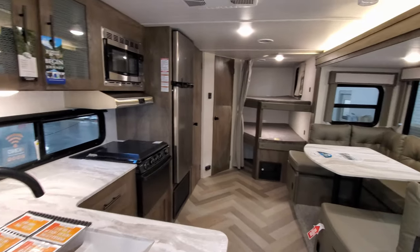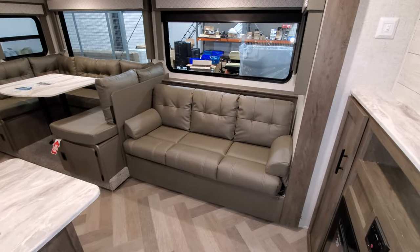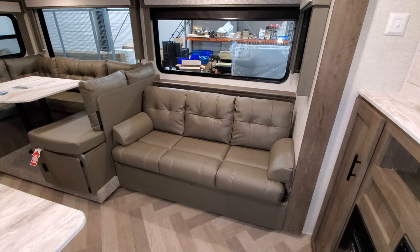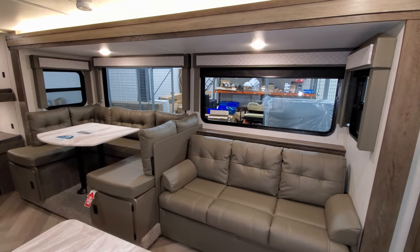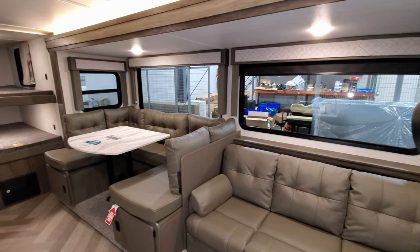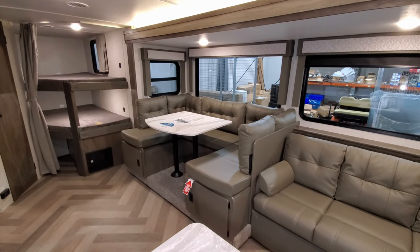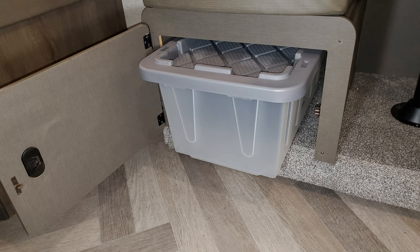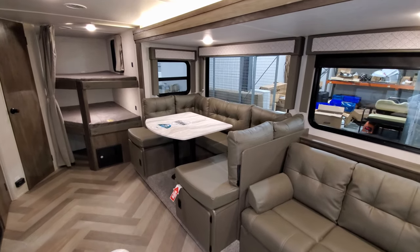We're going to start here in the slide-out section. You have a traditional jackknife sofa which does flip down into a bed, with a little bit of storage behind it. There are large windows in the slide-out area with pull-down roller shades. Over here you have a larger U-shaped dinette with a storage door on each end and a little pull-out plastic tub tray. That also makes into a bed for extra sleeping space.